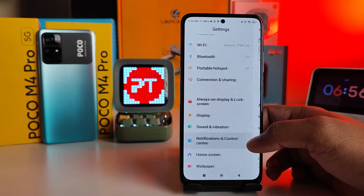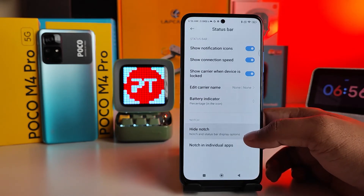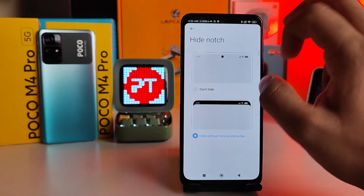Swipe up, then click Notification Control Center, then swipe up again, then click Status Bar. You need to choose Hide Notch from here, then click Hide Without Moving Status Bar. Now the notch is hidden, but the network status icons are displayed in the notch area.